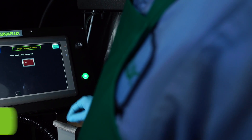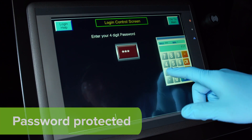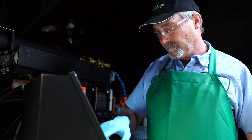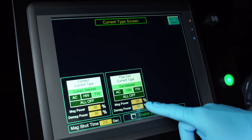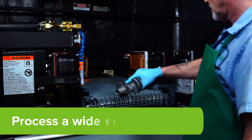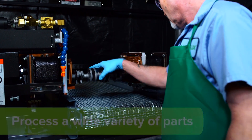Setups are stored securely with our password protection system to ensure consistency and prevent accidental modifications. You can select current types on three independently adjustable outputs to balance the magnetic field intensity, allowing you to process a wide variety of parts at different currents in half the time.